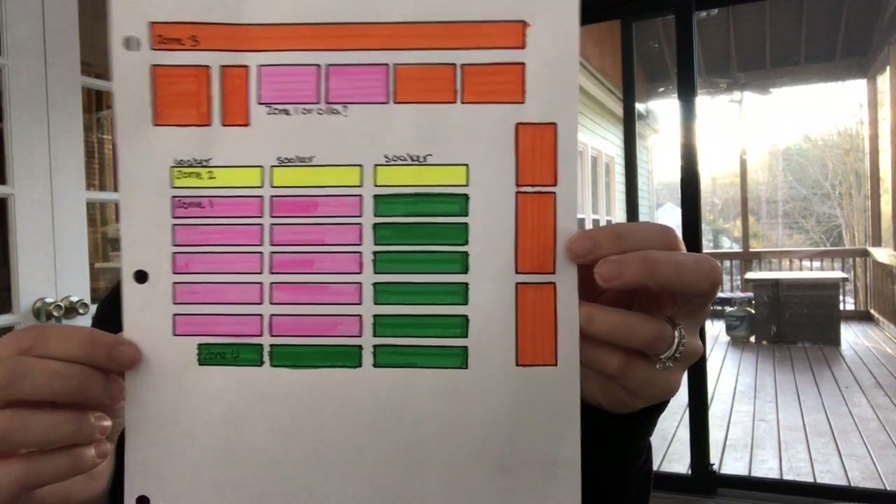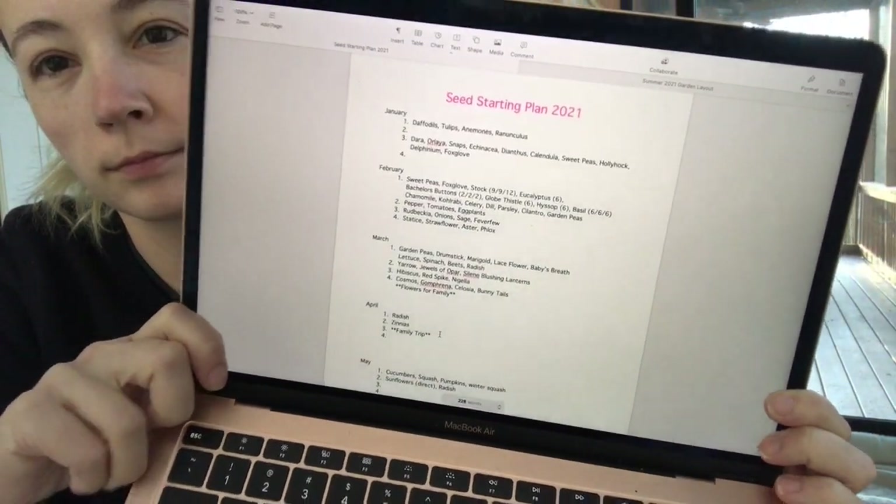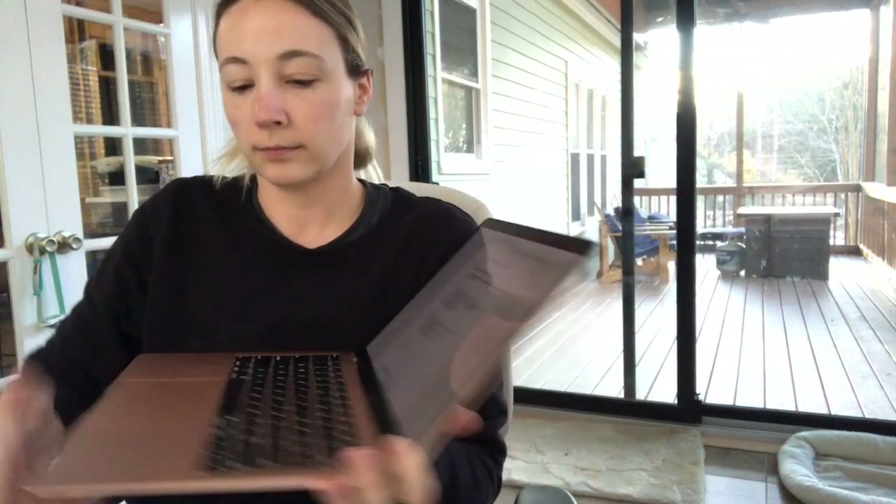Finally, I made zones out of the garden in hopes of figuring out my automated irrigation system. Since I'm working with a gravity fed system, boxes of similar heights needed to be grouped together so that things could get watered evenly. Next I started working on a seed starting schedule.